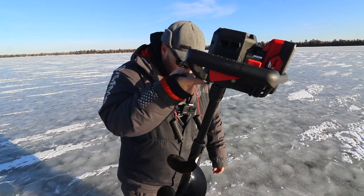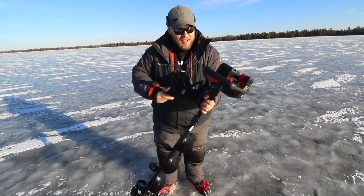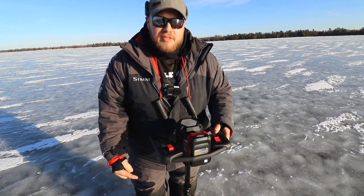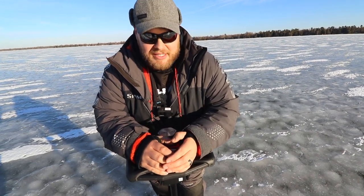This is an eight inch hole cutter. One finger — granted, I got a really strong finger — one finger. I believe it's like 14 pounds for the eight inch. You get 50 holes through 16 inches of ice on a single charge. The six inch bit on this, it's about one pound lighter and you get a hundred holes through 16 inches of ice.